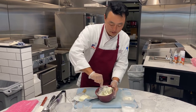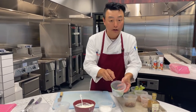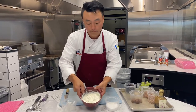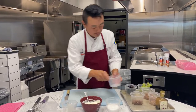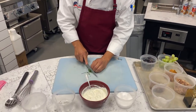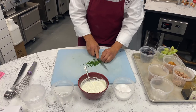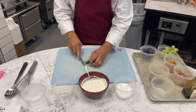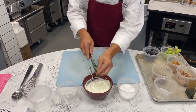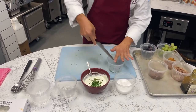I'm going to mix this a little bit more and then show you the next step. Let's do a little knife work — I've got our chives here, and we're going to incorporate those into our spread. I'm going to add them to the spread and save a little bit for the garnish.